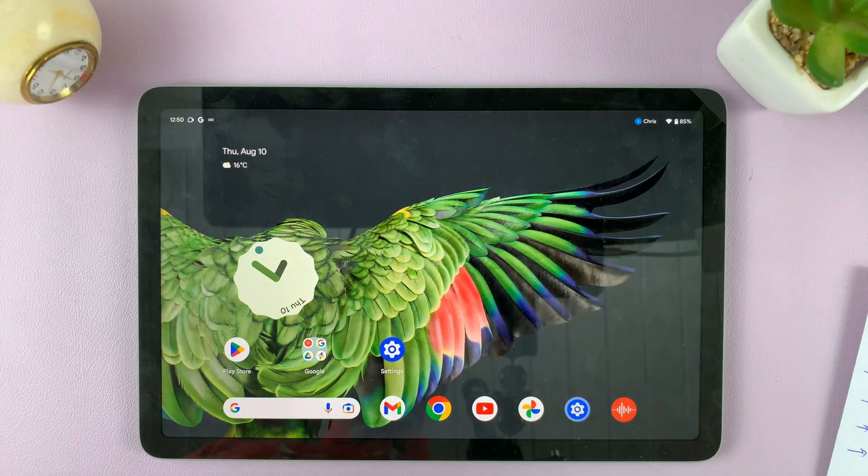Now when I want to get into my tablet, there's no lock screen. And that's how to remove a screen lock pin from your Google Pixel Tablet. Thanks for watching — talk to me down below with questions and comments, and I'll talk to you in the next one.